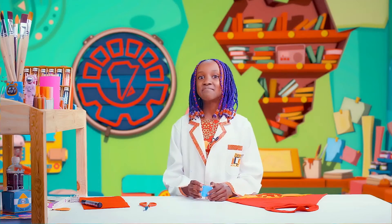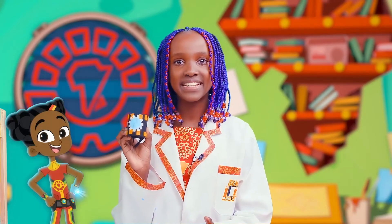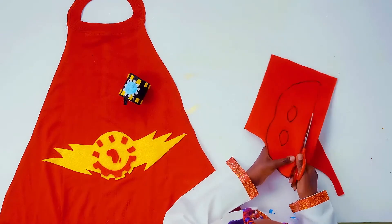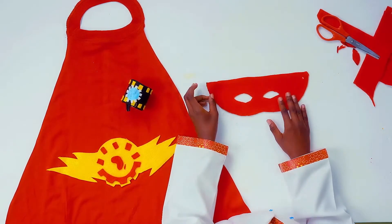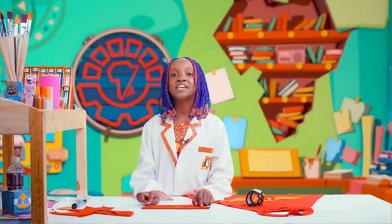Then decorate it as you please to match your superhero cape. Here's mine — I made it look like Super Summer's armband. Now I'm done cutting out my mask and I also made two holes for fitting in my elastic.